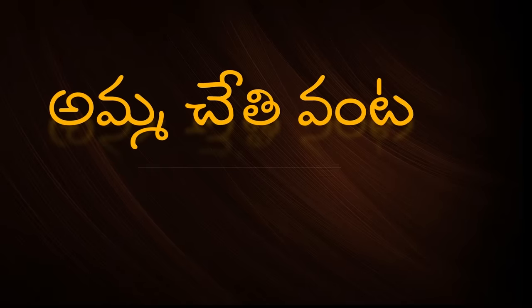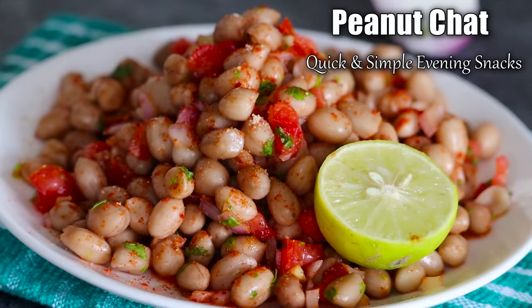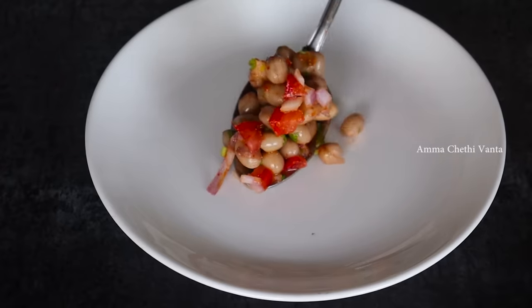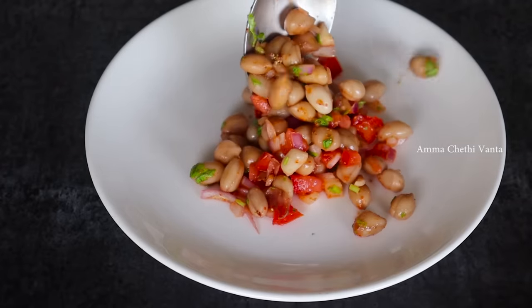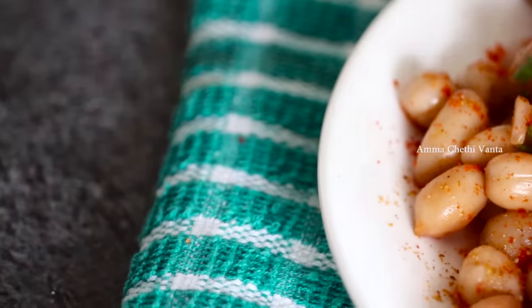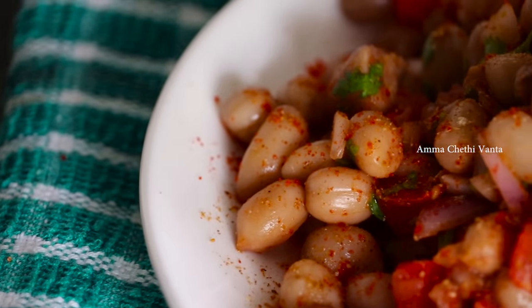Hi, my name is my name, welcome back to Ammu Cheto. I'm going to share a simple recipe for a delicious snack. You can also make this recipe easily — it's easy to make.